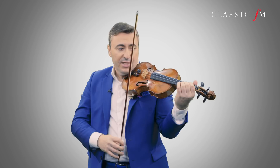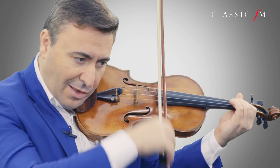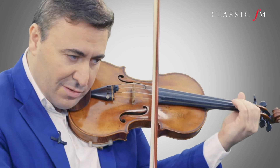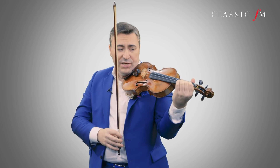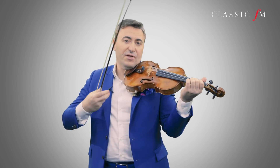Now with the left hand, which has to be always relaxed. You practice every chord until it sounds really beautifully, harmoniously, and you feel the pleasure of playing. Everything that we practice, we have to have amazing, enormous pleasure.